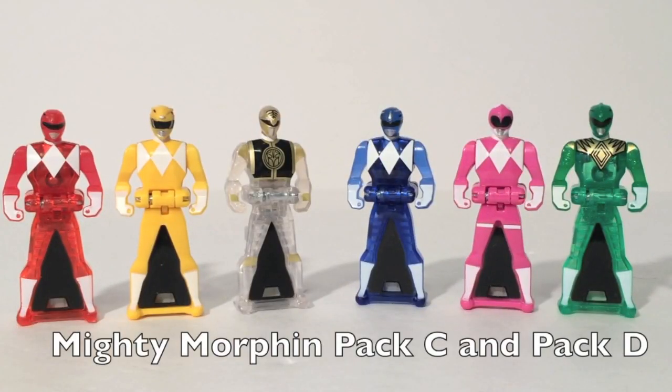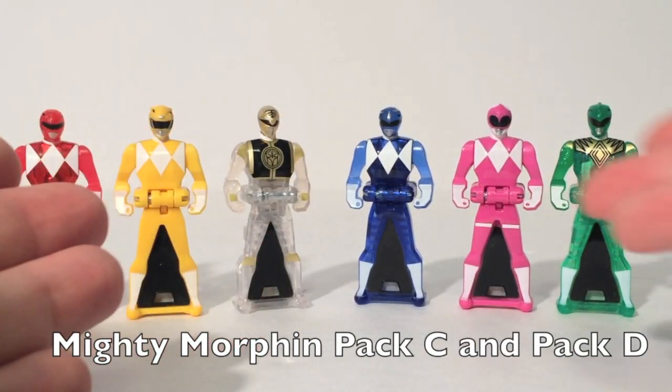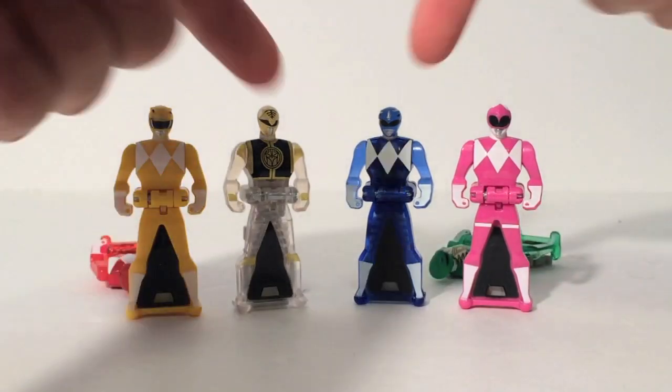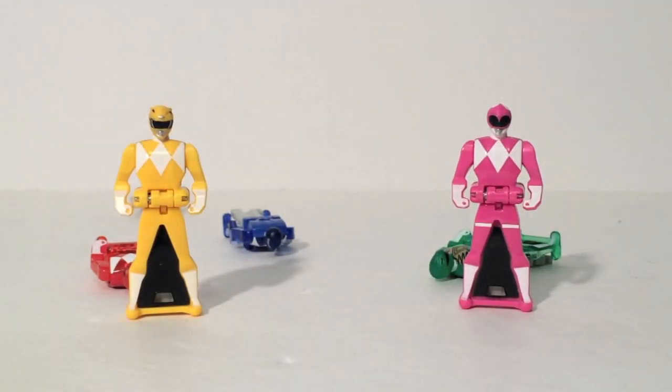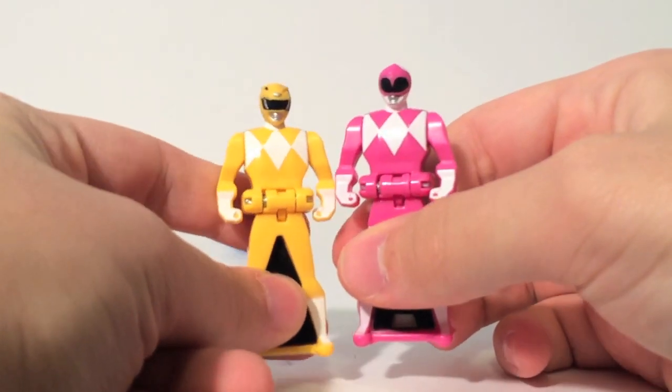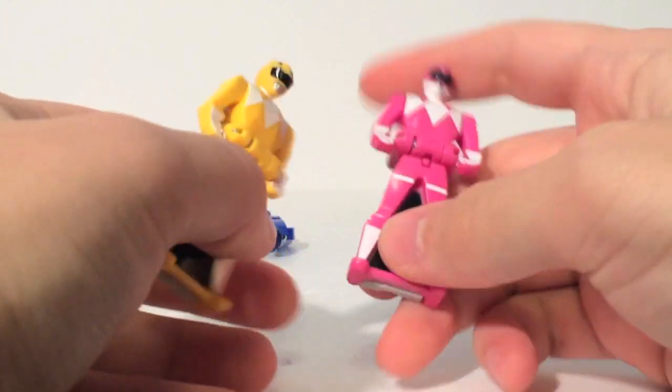We begin with Mighty Morphin Pack C and D. Pack C included a Translucent Red Ranger, the Yellow Ranger, and a Translucent White Ranger. Pack D includes a Translucent Blue Ranger, a Pink Ranger, and a Translucent Green Ranger. Hope you like the word translucent — you'll be hearing it a lot in this review. The new keys look great. They complete the Mighty Morphin team, which is fantastic.